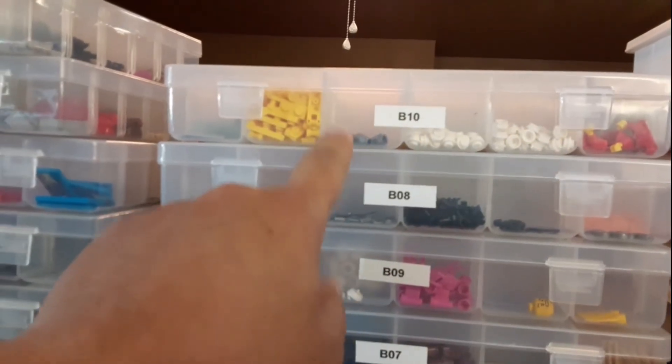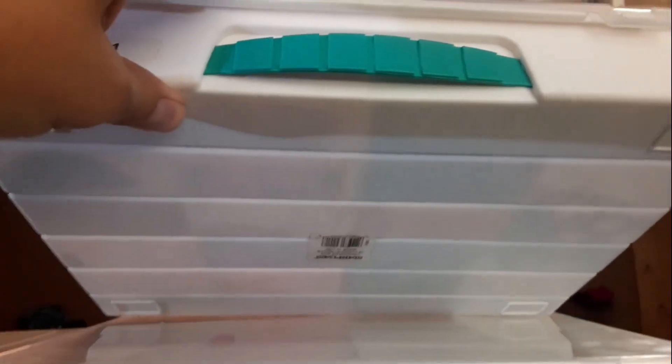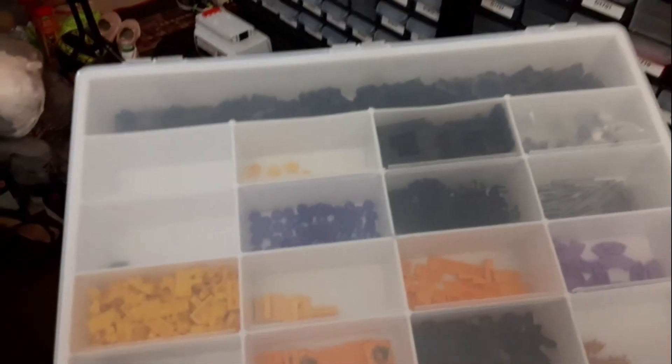I got a bunch of these containers and then they stopped selling them — I think I got them on Amazon. The curved ones are easy to get parts out of, they don't get stuck. Then I bought these at Walmart for like five bucks a piece, but these ones aren't as good because they're not curved at the bottom — only on one side. These ones are a little bigger but square at the bottom, so when you're trying to dig something out it's a pain.